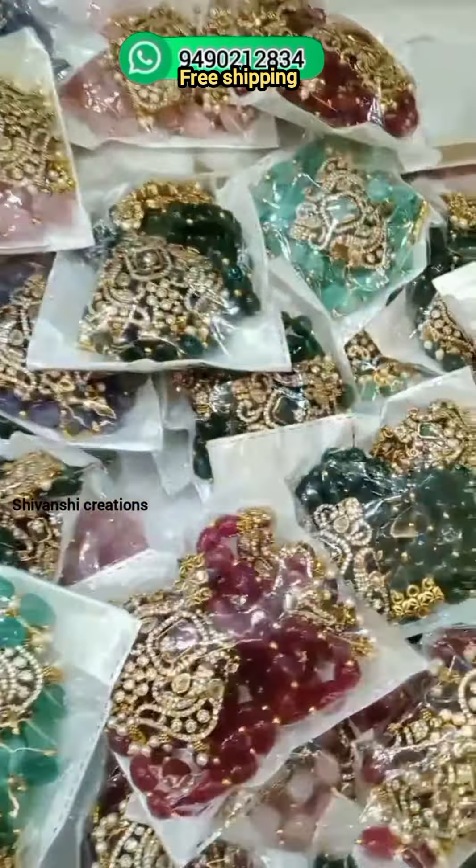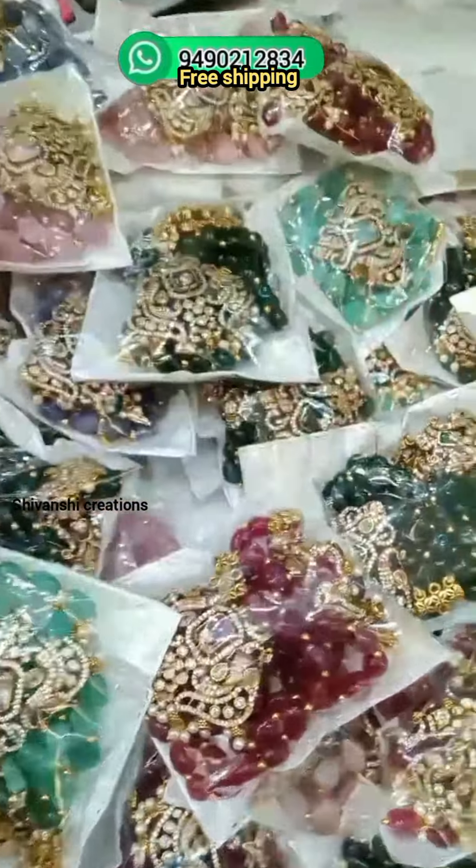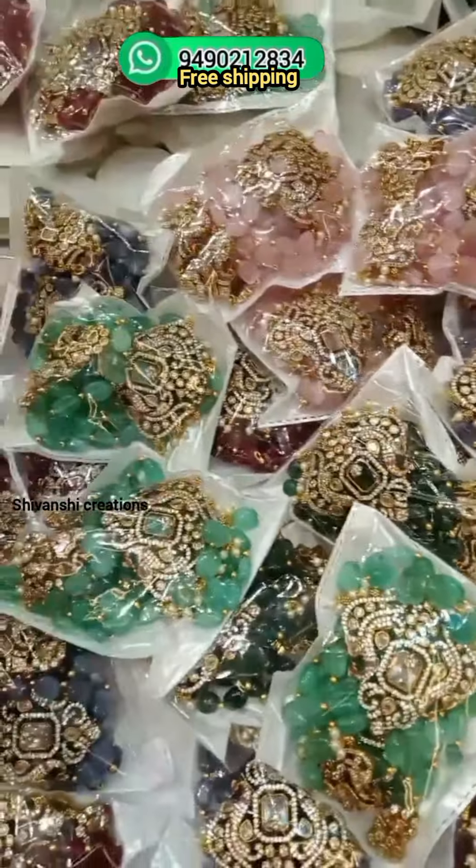Your item will be sent within 7-10 working days. You can pay online or by cash.